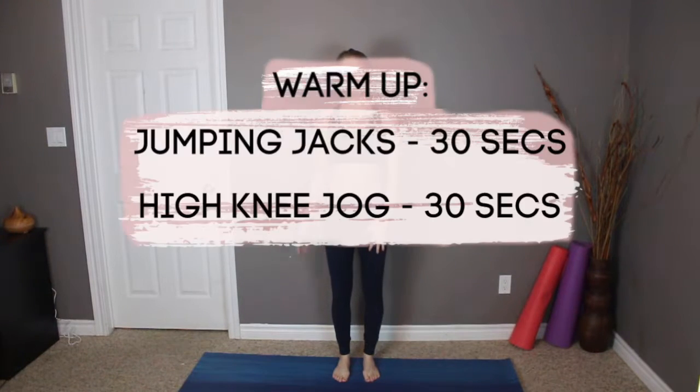Hey guys, so today I have an ab workout for you. This is not a follow-along video, it's just a video to give you some inspiration and some ideas to work out your abs. I hope you enjoy! Set your timers because for warming up we're doing 30 seconds of jumping jacks and 30 seconds of high knees.